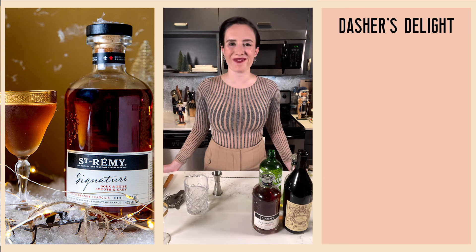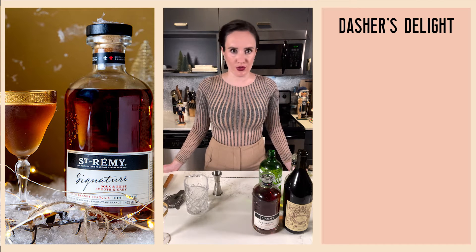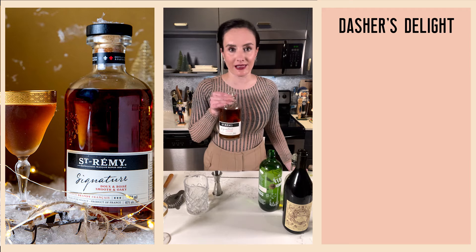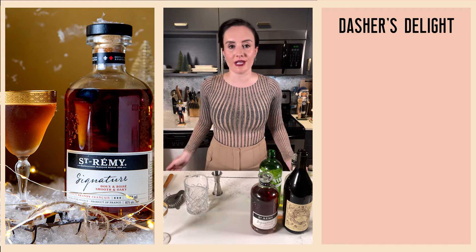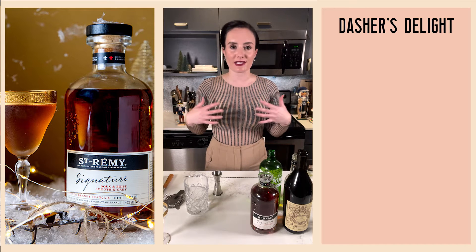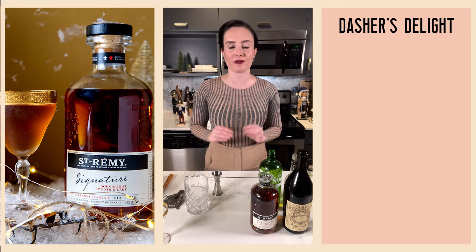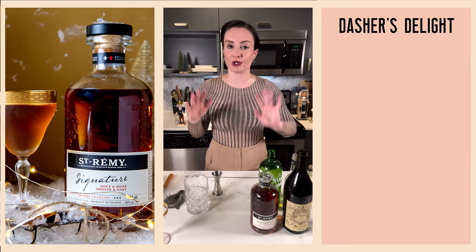Hello friends, and welcome to day four of the Let's Get Blitzen Cocktail Advent Calendar. Today we are making a spirit-forward stirred cocktail with St-Rémy Signature. This is the latest offering from St-Rémy's master blender Cecile Rodot, and she wanted to try out some new processes to bring some new aromas while maintaining the historically smooth character of St-Rémy French brandy.